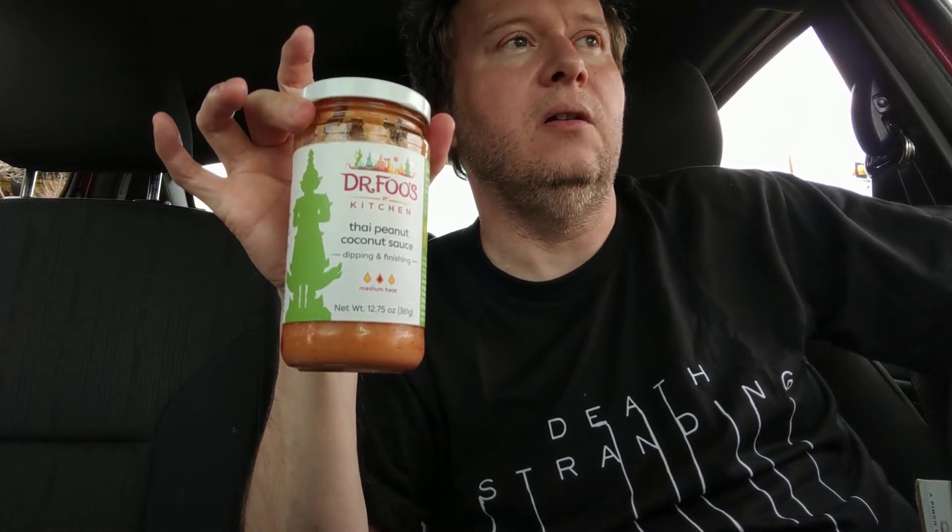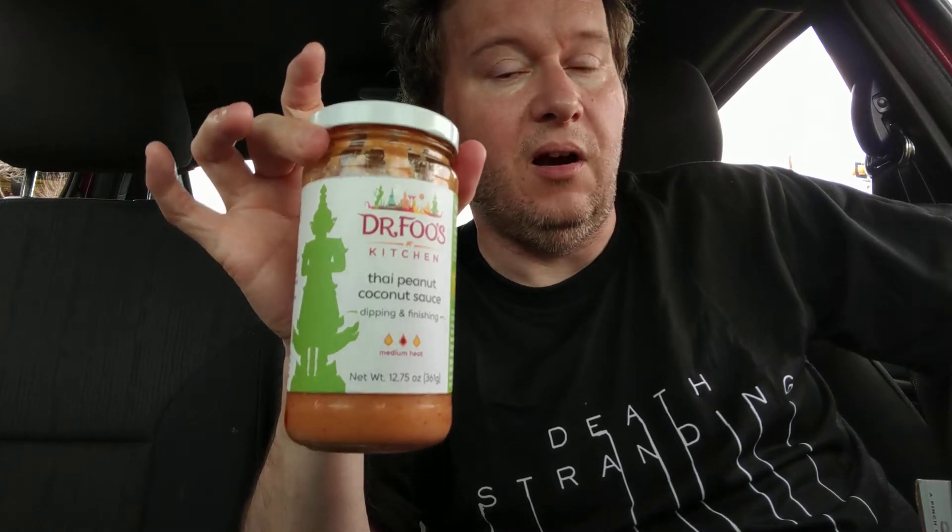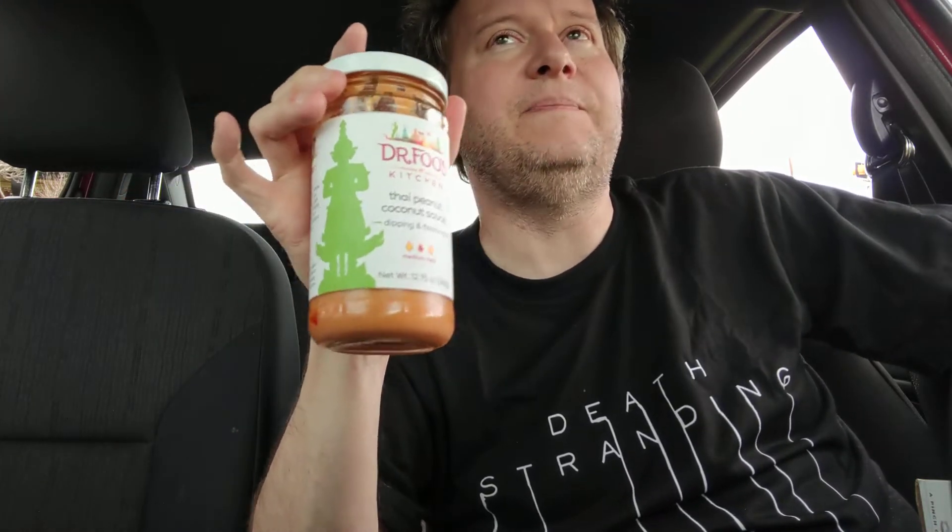What would you put this on? If you could list a recipe in the comments on how you do it, please do. I highly recommend this. My only complaints are that it's a little bit spicy — it might be too spicy for some people — and I don't like that the first ingredient is water. Other than that, I love this product. I give it a solid 8.7 out of 10.